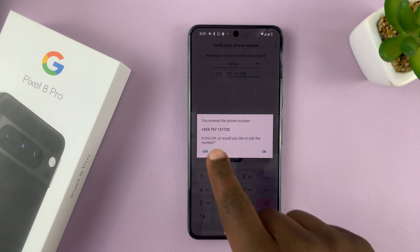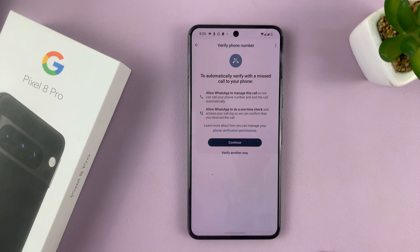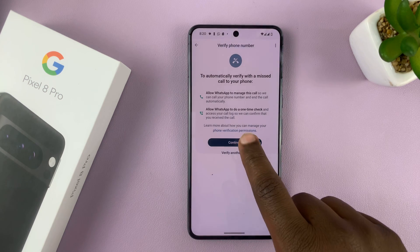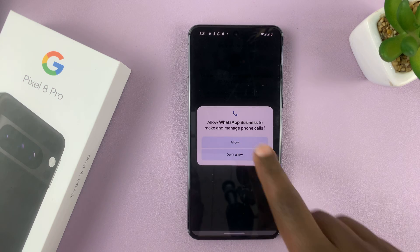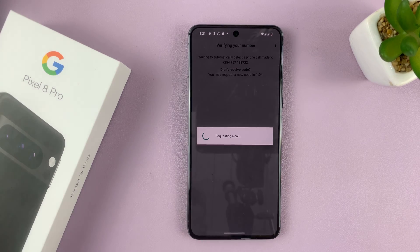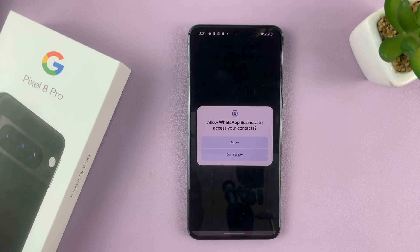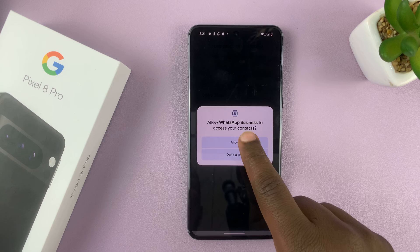It says you've entered the phone number and it wants to verify. So let's go ahead and verify that phone number. It's going to ask for a few permissions. We're basically just setting up another WhatsApp account with WhatsApp Business — nothing too complicated here. Allow WhatsApp Business to access your contacts.